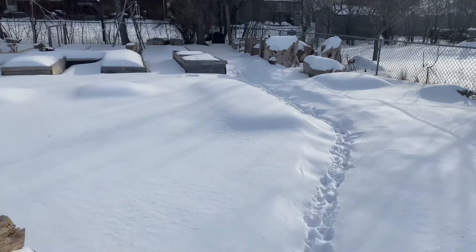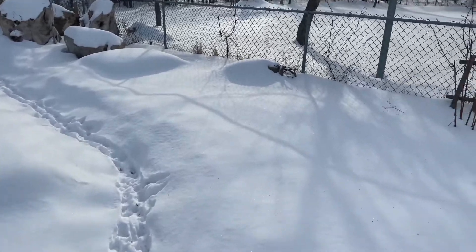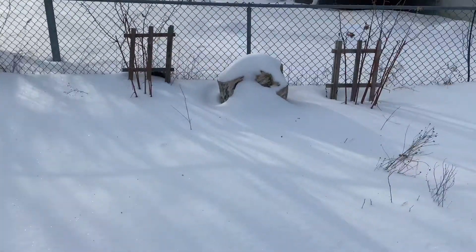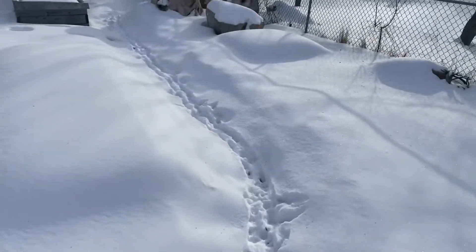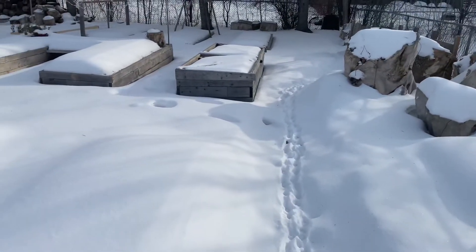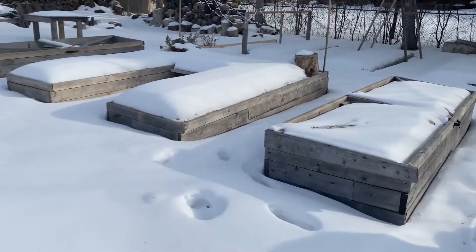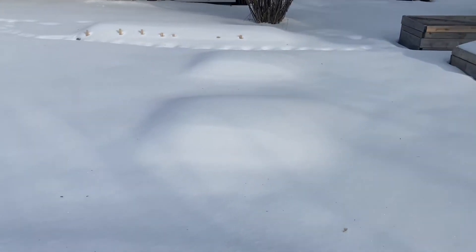We do have a couple paths because, as you've probably seen in my past videos, we have a small dog, so we usually like to carve him out a couple paths where he can go to the washroom. Sorry in advance if you see any of those markings.